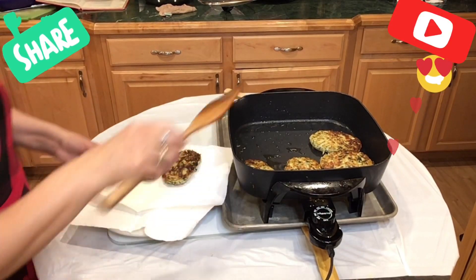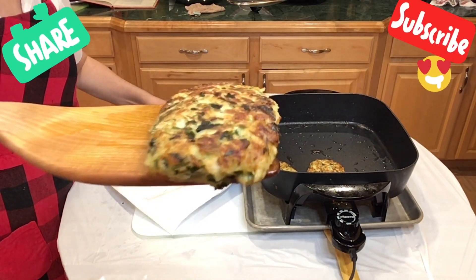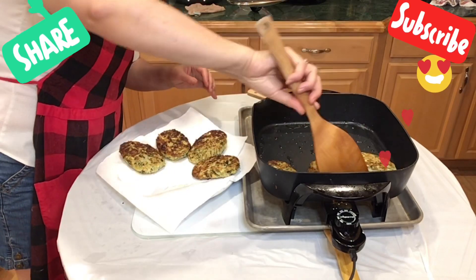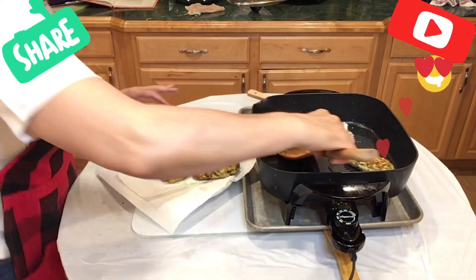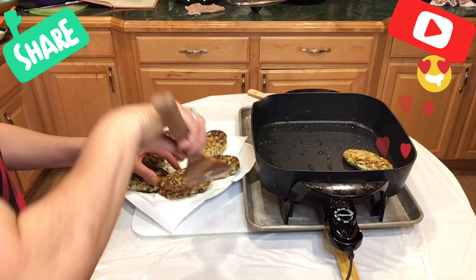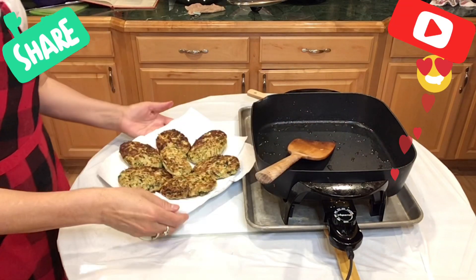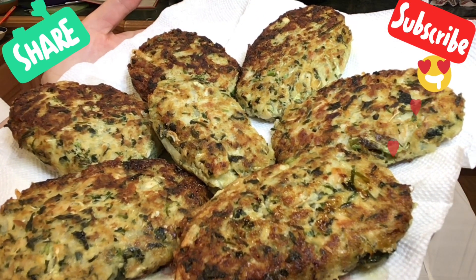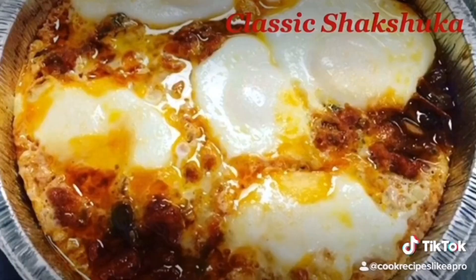Our delicious burgers are ready! You can see how nicely they cooked — very crispy from the outside and nice and soft from the inside. Serve this with my lemon spread, which is in another video — I will post a link to the lemon spread video and the garlic spread video so you can enjoy these two epic spreads with these delicious burgers. Bon appétit, my friends — enjoy one more healthy recipe!